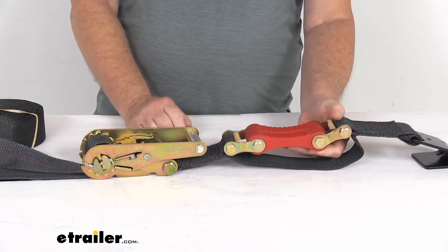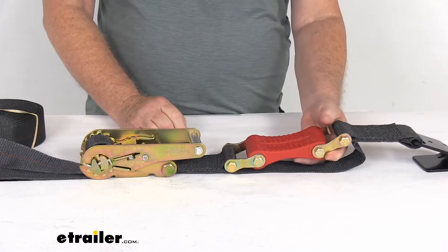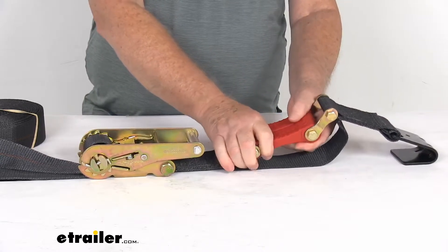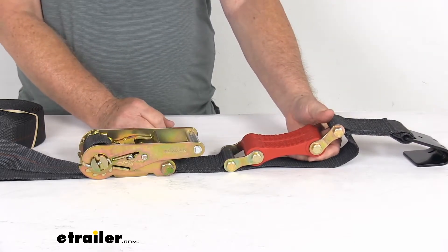These are designed to help absorb any impact to ensure constant tension of the strap, even as your load shifts. These shock absorbers are made of a urethane-based material, which will stand up to extreme temperatures, salt water, moisture, oil, and most chemicals.